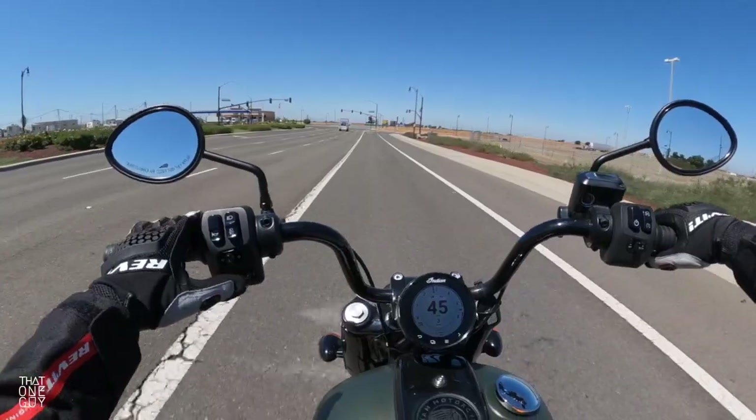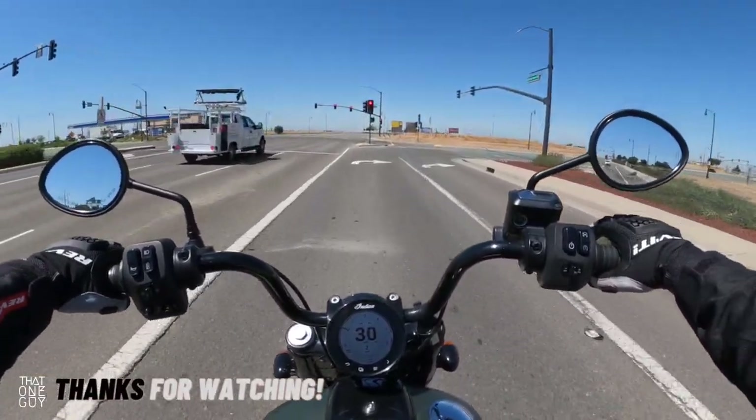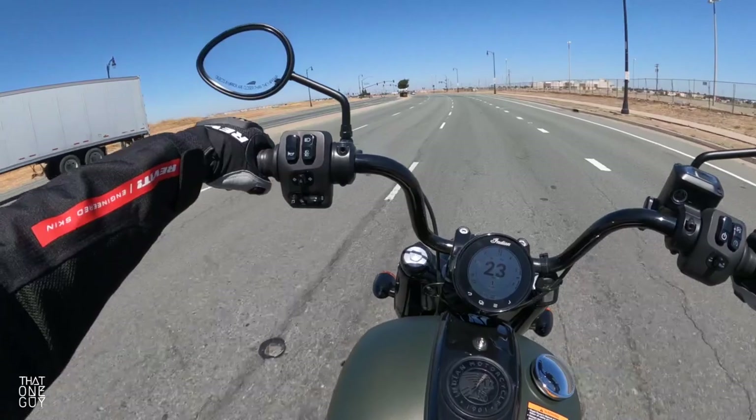We're going to get into a slower speed turn here to see how it handles. Really well balanced for a bike like this. Love the sound.